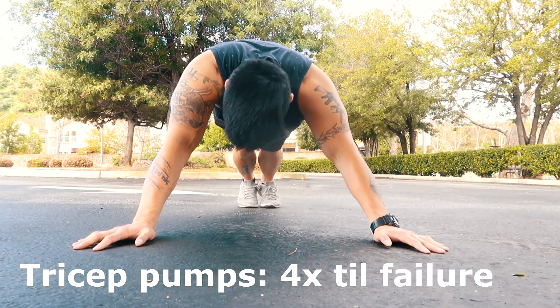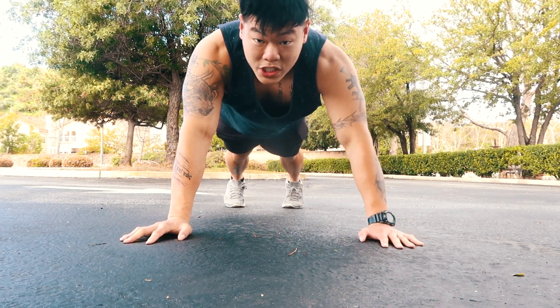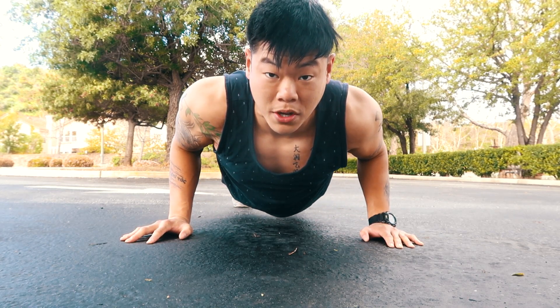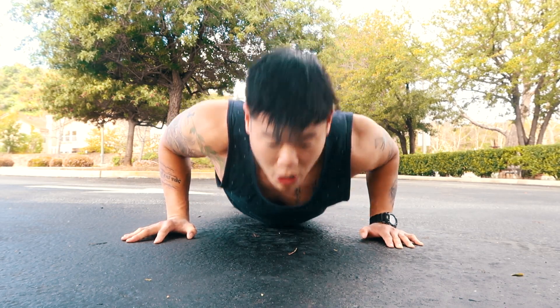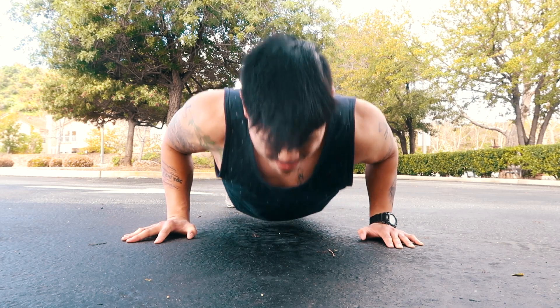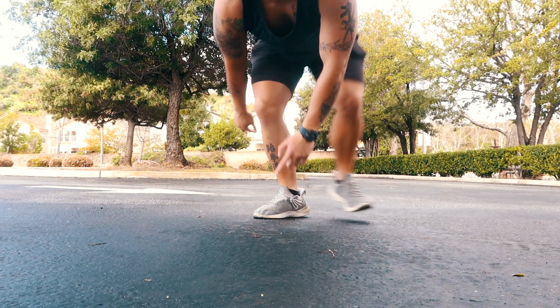Next one's gonna be a killer — I call it the tricep pumps. You're not gonna start up here, you're not gonna start down there, you're gonna start in the middle. Just pump it up. Don't go up all the way, don't go down too low either — just pump, pump, pump until you can't take anymore. You're gonna feel it in the back of your triceps right there. Give them a try — do four sets.